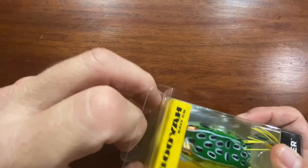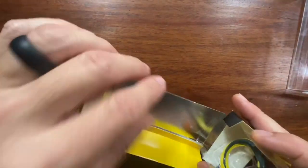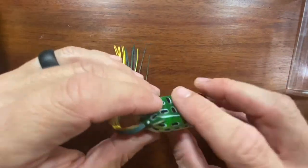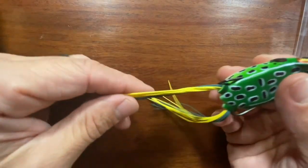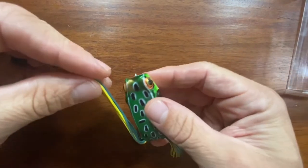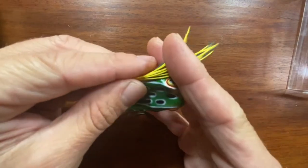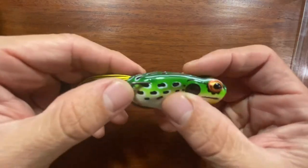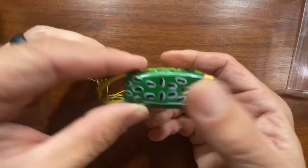The last thing I picked up is another Booyah Popping Pad Crasher because I really like the Booyah Pad Crashers. This is the leopard frog color — nice soft body, nice stout sharp hooks. I usually trim the legs to about the length of the frog and cut them off right there. Favorite hollow body frog is the Booyah Pad Crasher — caught some really nice fish on these.